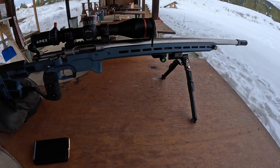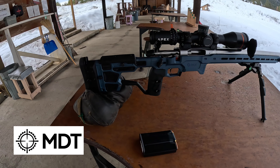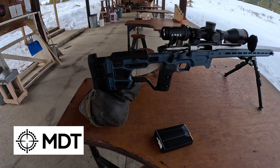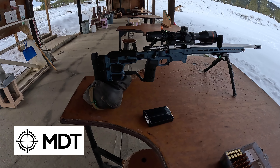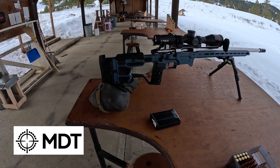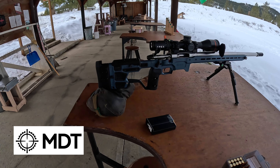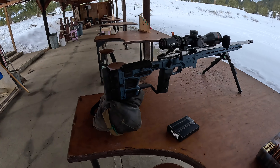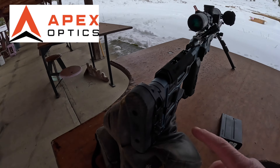Here's the chassis — pretty sweet. This color is called titanium blue. I ordered it back in November, but these are very popular chassis and if you don't get one when they're in stock they go on backorder. MDT is a great company and they work very hard to get your stuff out quickly — the customer service is amazing. Here are some of the features.